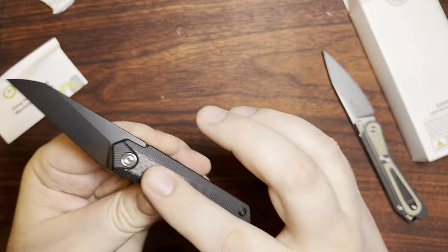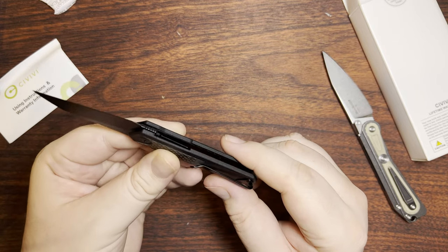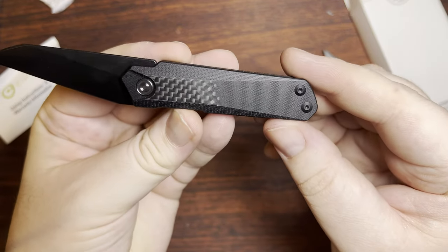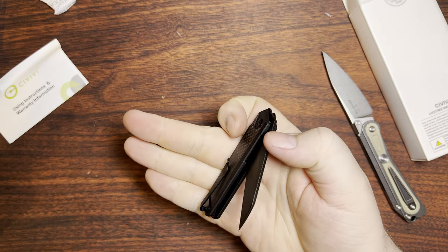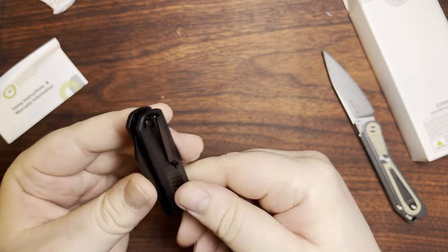This one in particular had a little tiny bit of carbon fiber laminate thing on top of it, but they ended up kind of fading that in on both sides, so it looks a little neat. And it was a whole dollar more than the other variants. The pocket clip is very, very small.